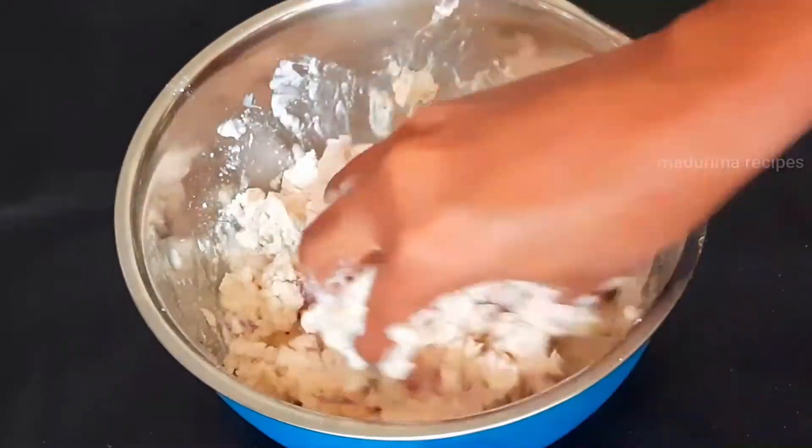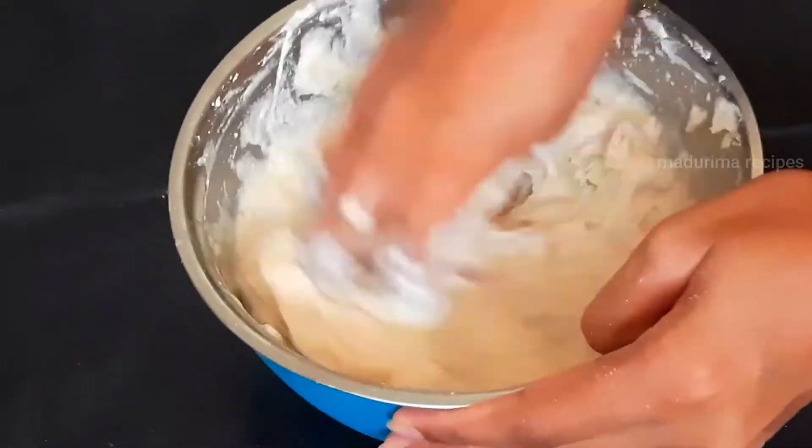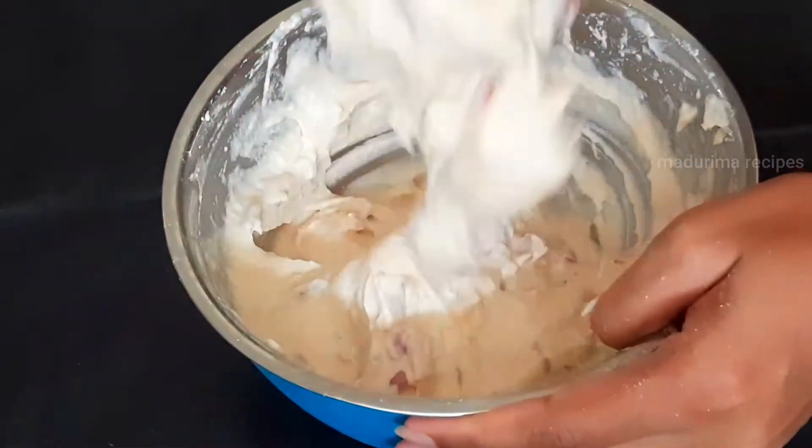Add the bread to the bread. Now, we have to make the ponadra — we need to make the pot of wood. Then we put the pot on the pot.